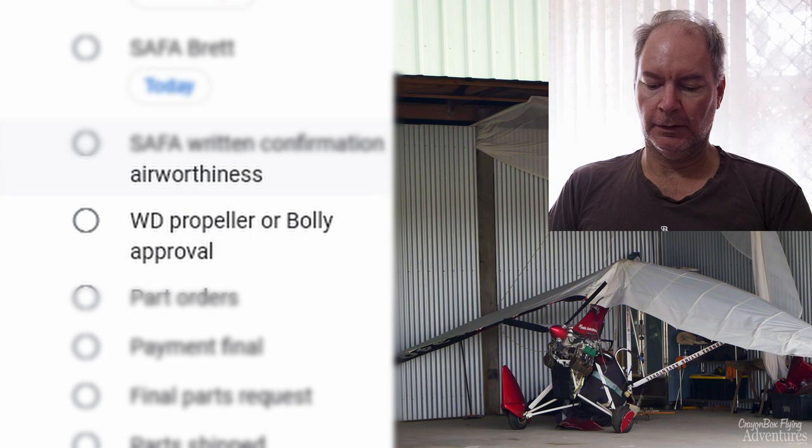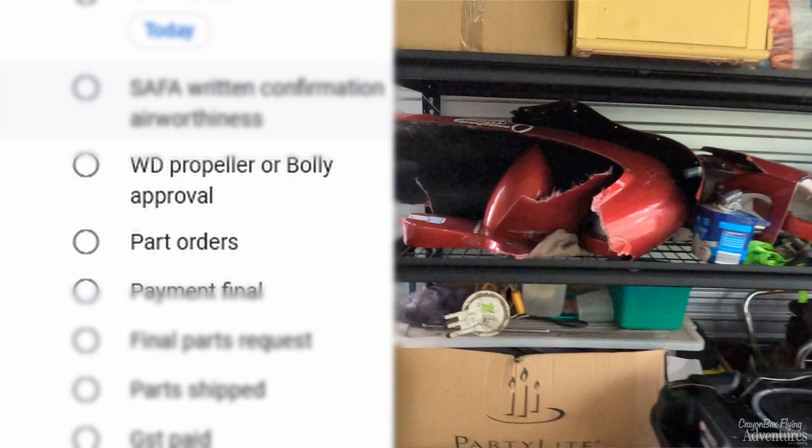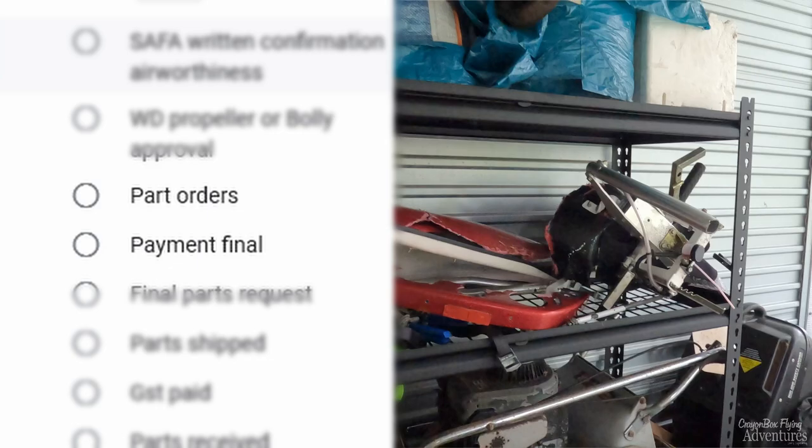Things to do: parts orders — that's nearly finalised, with some additional items maybe to do. We've got final payment to make, final parts request just in case I've missed anything, and we'll need to pay some GST — the goods and services tax in Australia — when the parts get here.